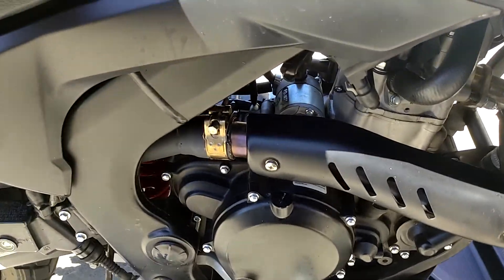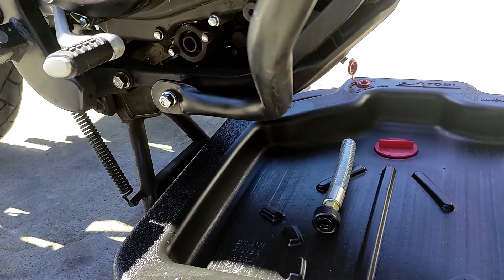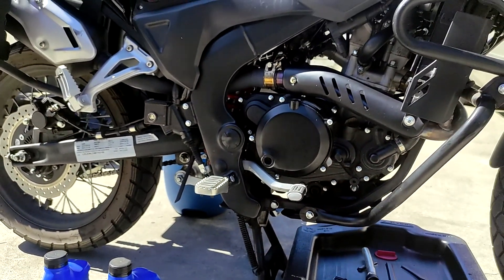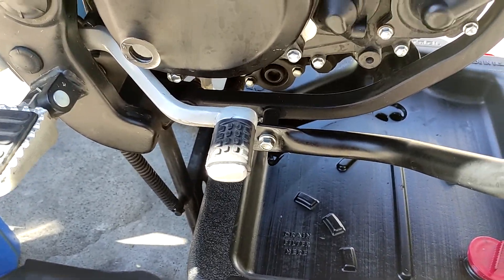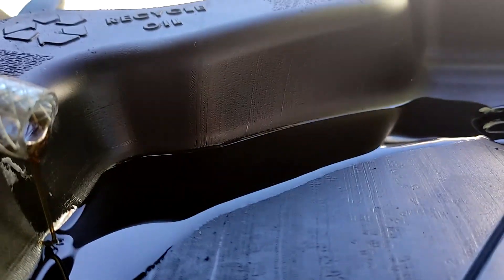Before going in, I'm going to look at the oil sight window — it looks pretty dark in there. Fun fact: this 1,766 mile oil interval is actually the longest I've ever had oil in this bike, so it'll be interesting to see what it looks like. Alright, the oil is starting to drain slowly and it does look pretty dark.